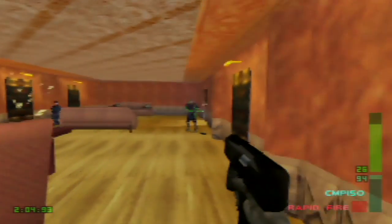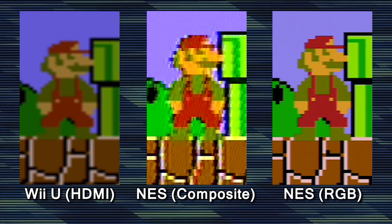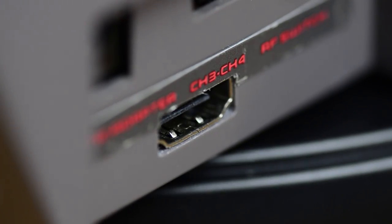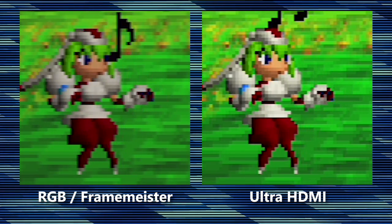While some consoles don't have native RGB capabilities, such as the NES, TurboGrafx, and N64, they can be modified for it, resulting in an image well beyond what you saw as a kid. And more recently, advanced HDMI mods have been developed, which can address specific quirks of the hardware, such as the N64's infamous blur.